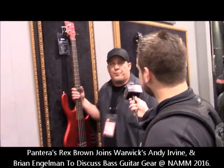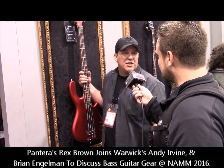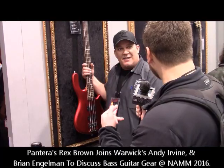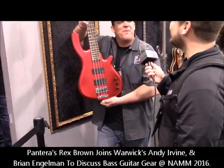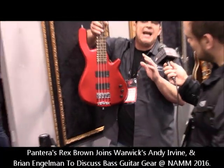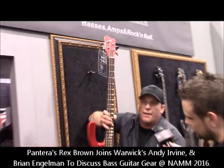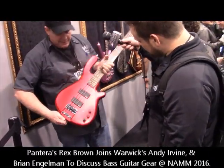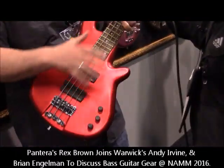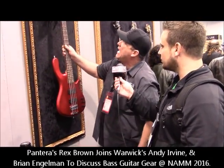Another one of our premier signature artists is Stu Hamm. In the world of bass, he's one of the biggest legends. This is his new signature instrument. He has different ideas of what he likes and needs, so we adapted the Streamer body style to give it a longer horn on top — for balance. He also has a scooped out bridge, EMG electronics, and a special neck profile. We're unveiling the Stu Hamm signature here.